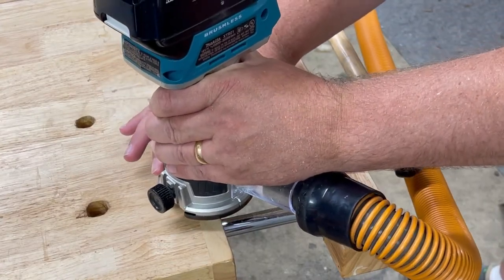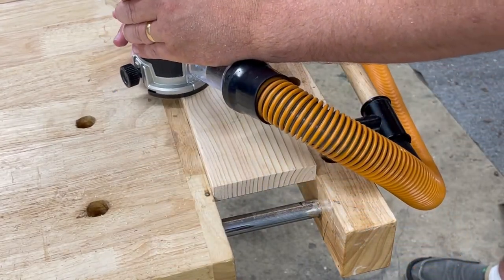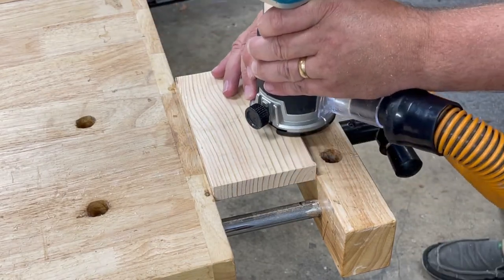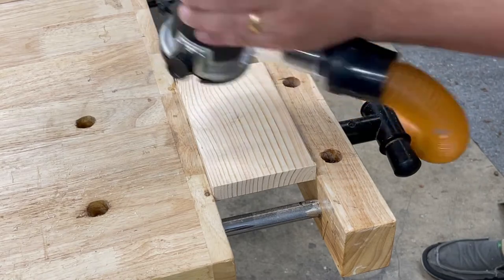So then I did cut out a door, and I just wanted to router the edge to make it look like it wasn't perfectly flat. So I went around and routered the edge really quick — just giving it a quick little 45.